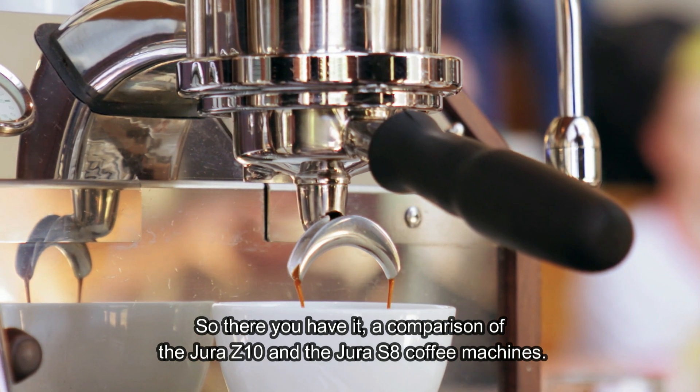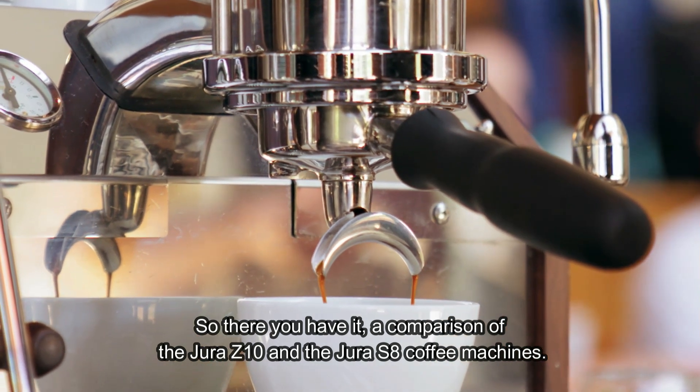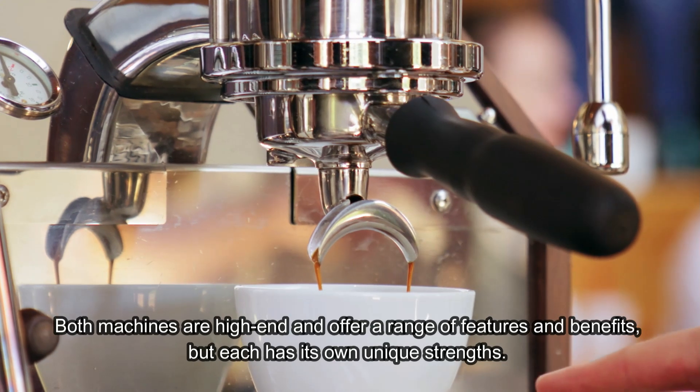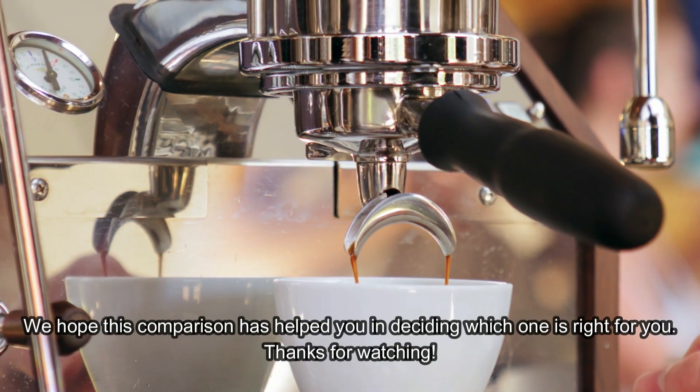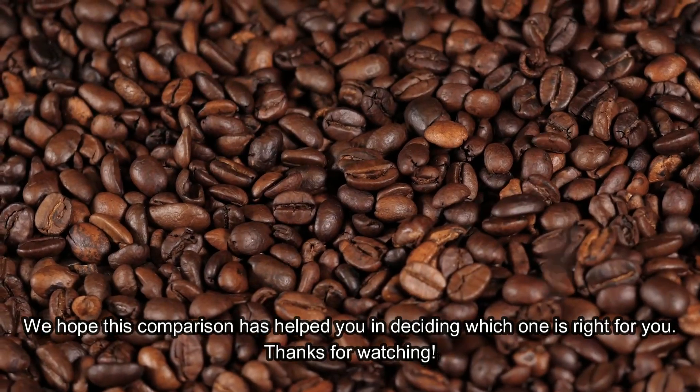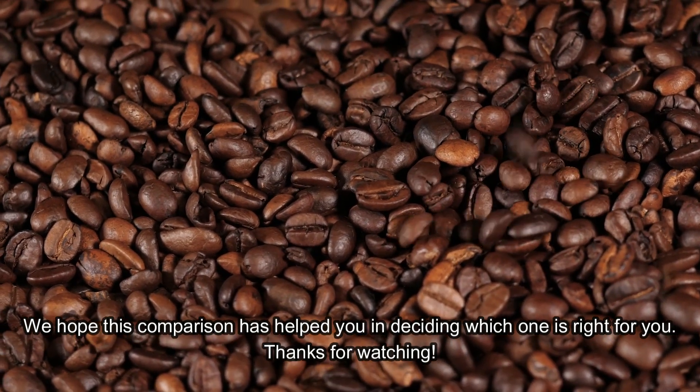So there you have it, a comparison of the Jura Z10 and the Jura S8 coffee machines. Both machines are high-end and offer a range of features and benefits, but each has its own unique strengths. We hope this comparison has helped you in deciding which one is right for you. Thanks for watching.